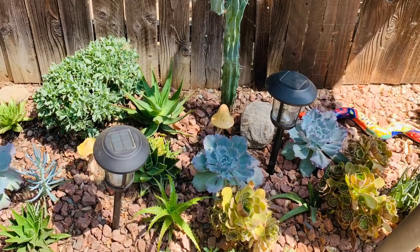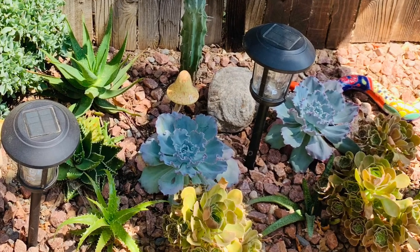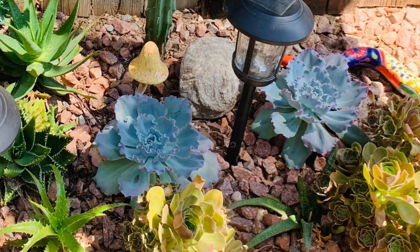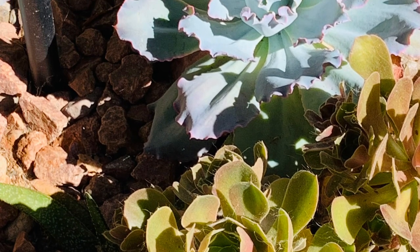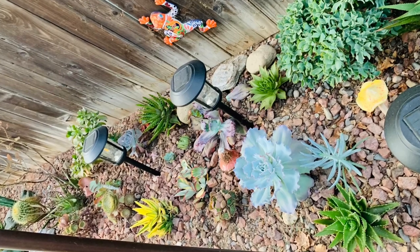My Dorothea aloe is just thriving — it was very stressed at the beginning of the season, now it's doing great. It's very green; this one turns red. The one here at the lower left corner, and of course the Saharas again and beautiful curly jade.